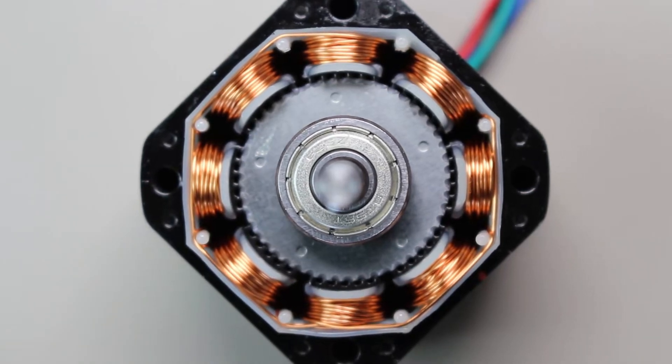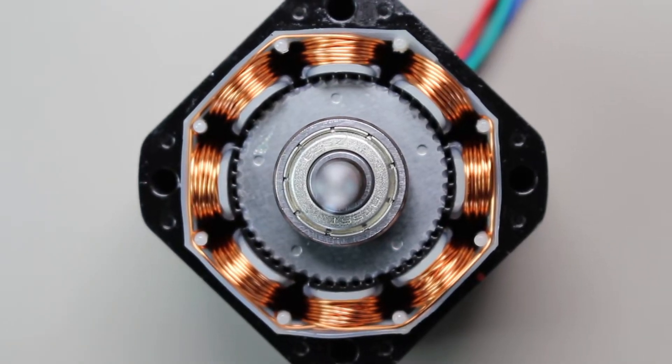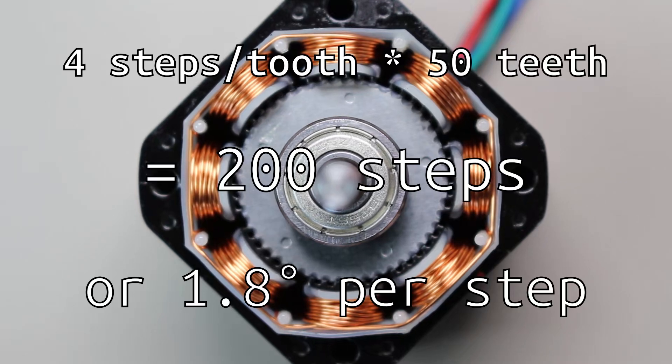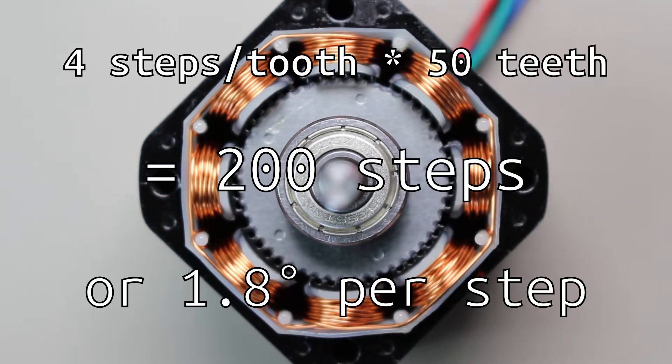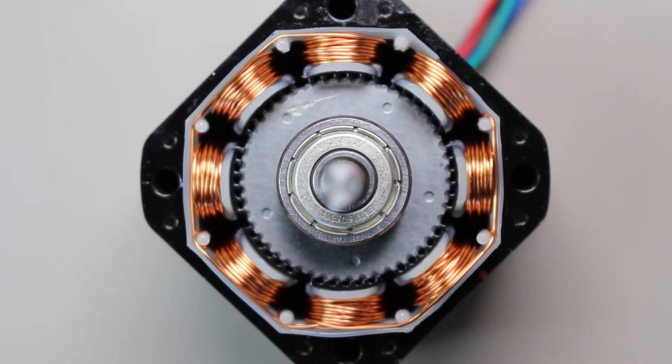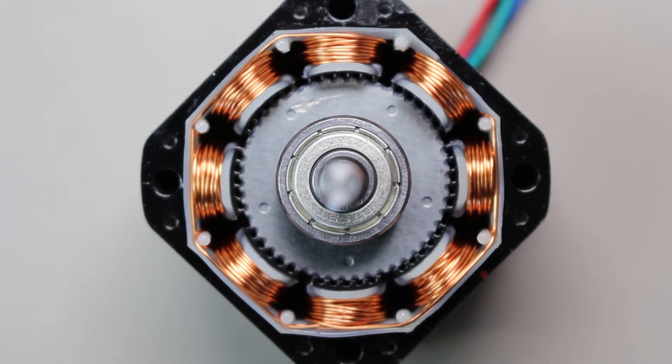Repeat these four steps and you can move the motor as much as you want. Since it takes four movements to move one tooth and we have 50 teeth, this results in 200 steps, with each step taking up 1.8 degrees. Now we've got the steps down — we just need to make the circuit that will do this all for us.